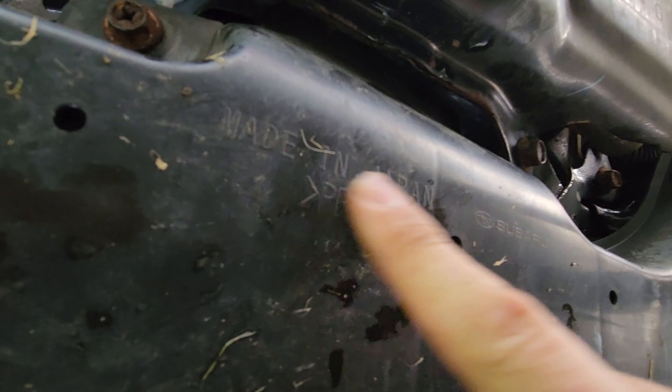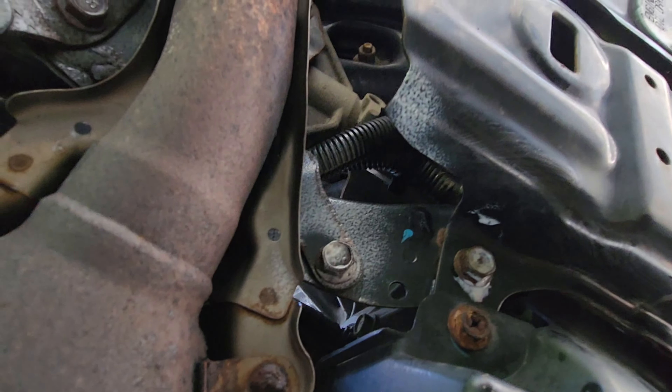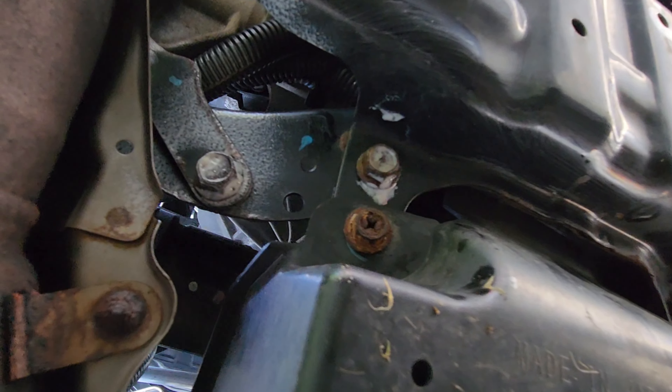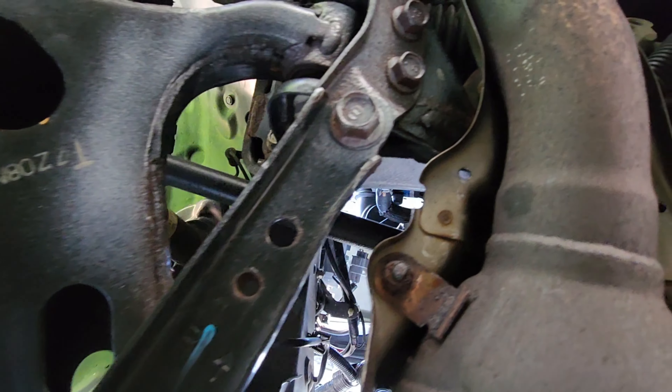The tray is back on. The writing 'Made in Japan Subaru' goes towards the front of your car — you won't be able to connect it the other way. Spray a few things with that white lithium grease on your way out, let it start working, breaking stuff up, and sealing off the rust from the air to prevent oxidizing. Let's go up to topside.